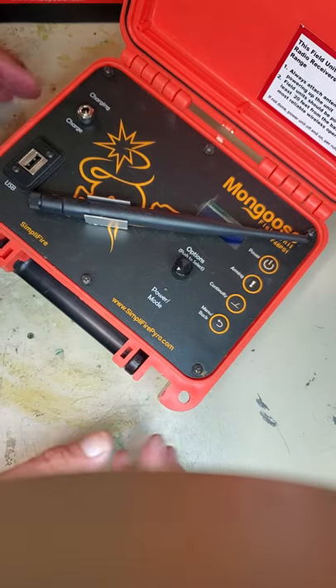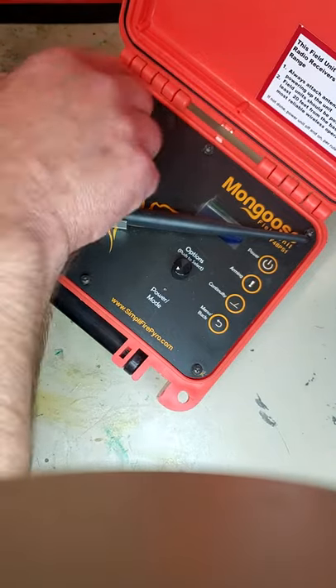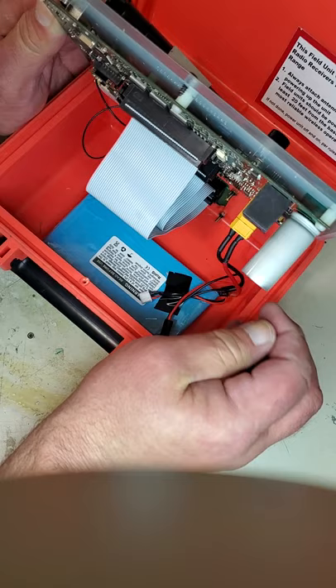This is how you replace the battery in a mongoose field unit. First, remove the six screws around the upper plate. You can loosen them and then tip the unit up.